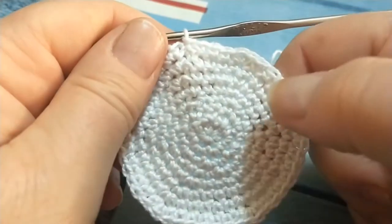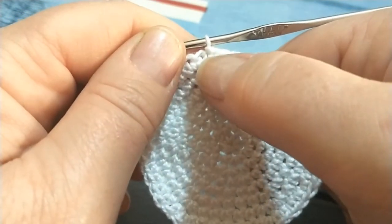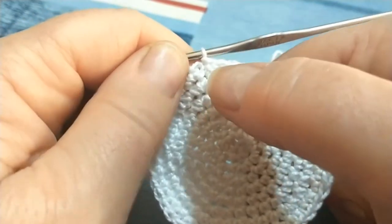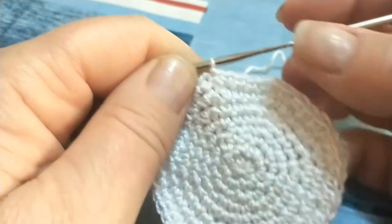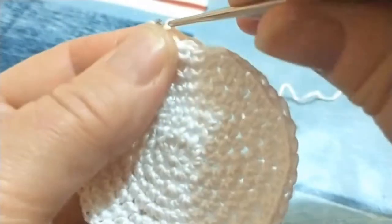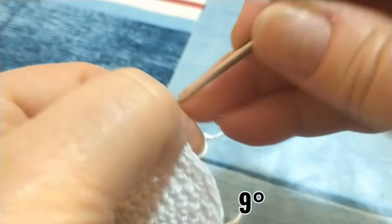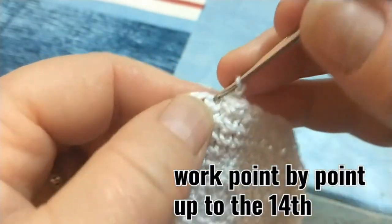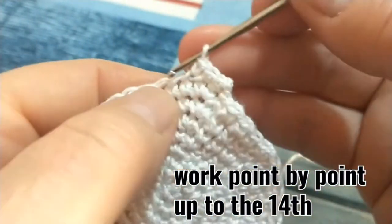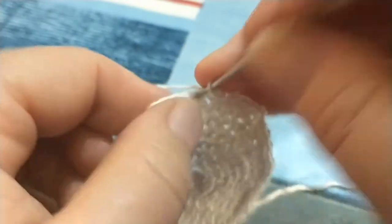Ho terminato di lavorare i miei otto giri con i dovuti aumenti. Dal primo all'ottavo abbiamo chiuso il giro con un punto bassissimo e cominciato il successivo con una catenella. Adesso andremo invece ad iniziare il giro con la maglia bassa allungata: allungo di pochino il filo, faccio una torsione verso il dietro, vado a pescare il filo, lo porto sul davanti e lavoro la mia maglia bassa. Continuo lavorando un punto su ciascun punto disponibile del giro sottostante; lavoreremo punto su punto fino al quattordicesimo giro.